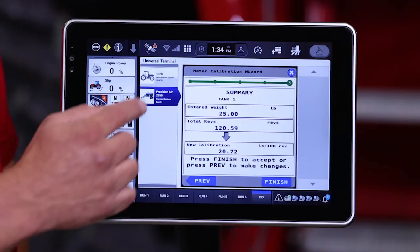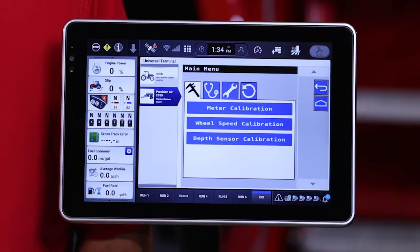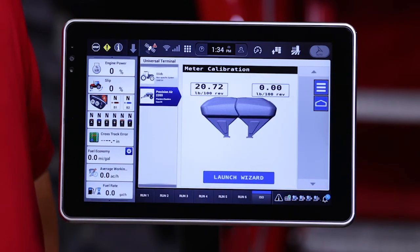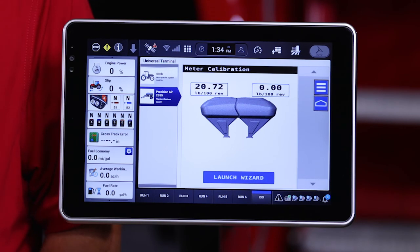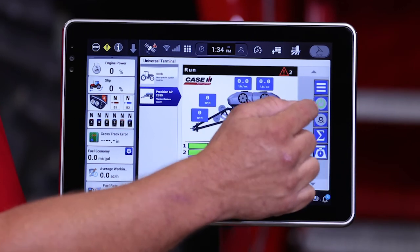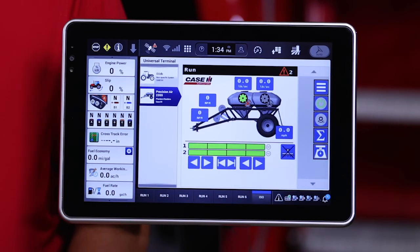If we're satisfied with this value, we then hit Finish, and that closes out our wizard. If I go back to the meter calibration tab, we can see that our meter cal value is now inserted into the monitor. If we go back to the run page and turn the clutch on for that particular tank, the tank will now function.